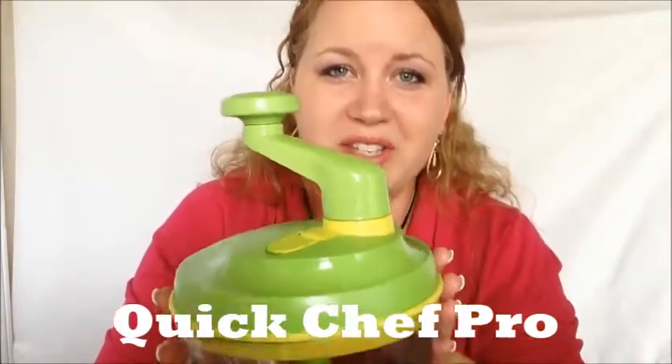It's a non-electric food processor and it cuts up all your fruits and vegetables. It has lots of different attachments and uses.